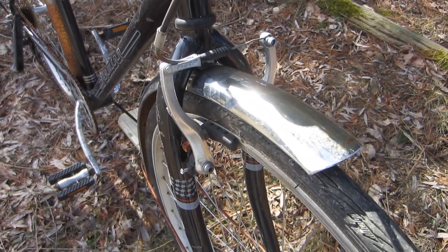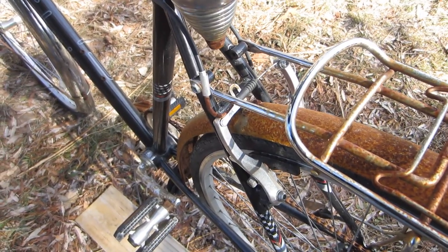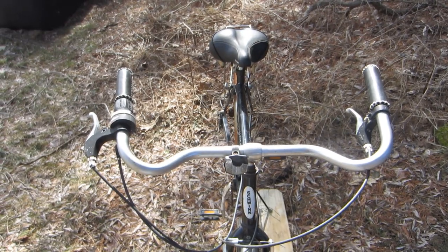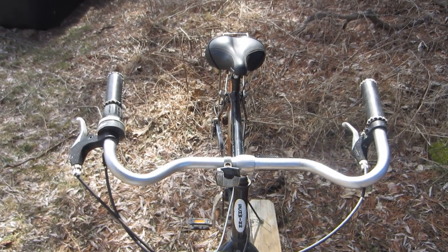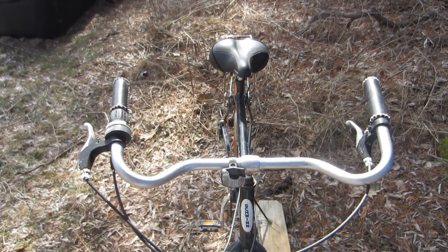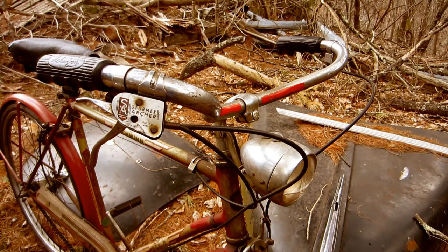It has cast alloy unbranded V-brakes front and rear — fairly hefty and a lot better than the cheap stamped steel versions that come on a lot of bikes. It has steel handlebars. I'm not entirely certain, but I think they might be painted; I'll find out when I do the cleaning and polishing. I find it somewhat interesting that the shape of these handlebars is very similar to the shape on my 1951 Schwinn Traveller. I guess if you find something you like, you don't change it.